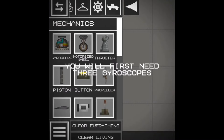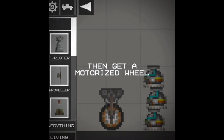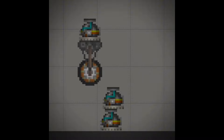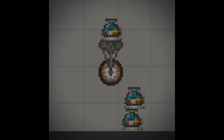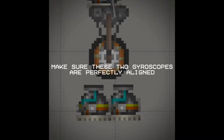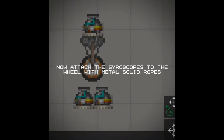You will first need three gyroscopes. Then get a motorized wheel. Now follow my steps. Make sure these two gyroscopes are perfectly aligned.